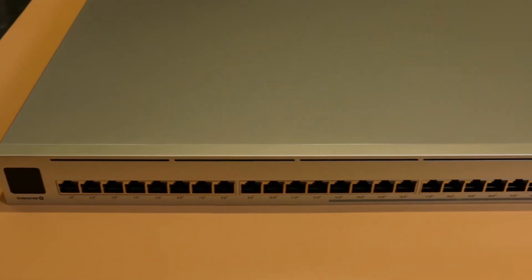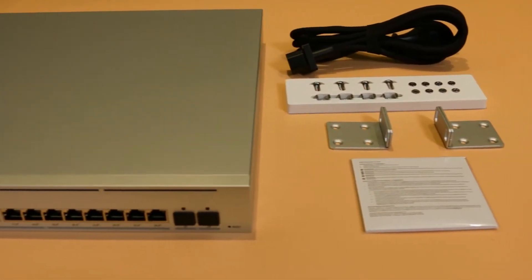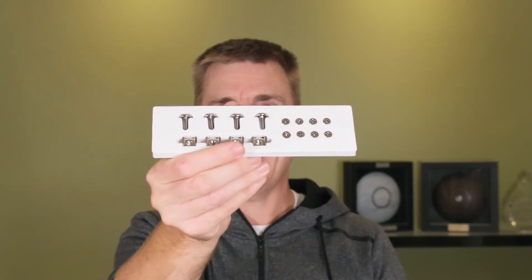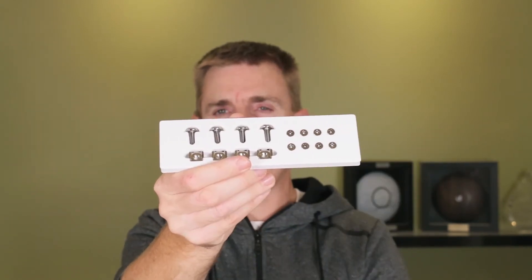Now, not going to be a big technical overview — I'm just going to show you what you get in the box. You get the unit itself, which I'll show you in a moment. It is a rack mount unit and it doesn't come with the ears already fitted. So you're going to get a pair of rack ears, and you'll also get a whole bunch of rack nuts, bolts, and screws to fit those rack ears in place.